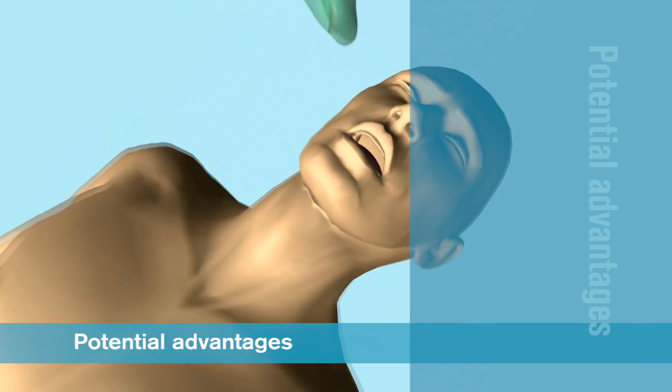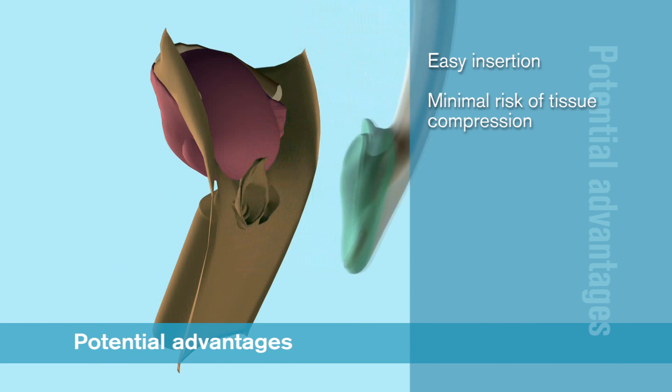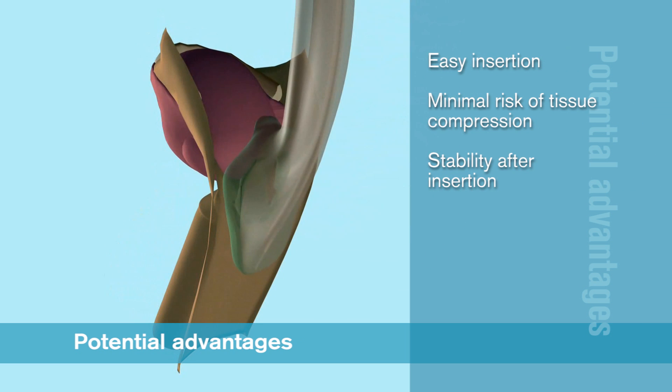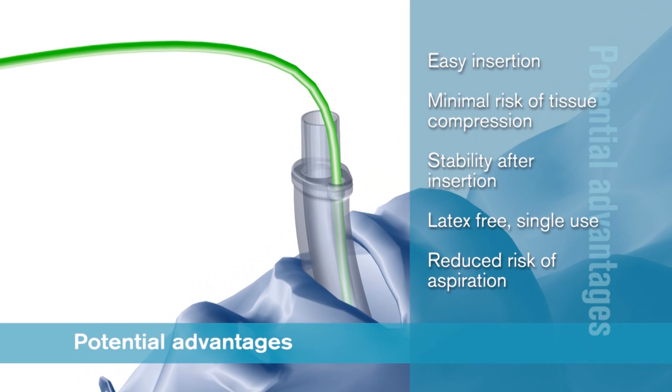A supraglottic airway without an inflatable cuff has several potential advantages including easier insertion, minimal risk of tissue compression and stability after insertion. iGel is a latex-free single patient use device that has a gastric channel to reduce the risk of aspiration.